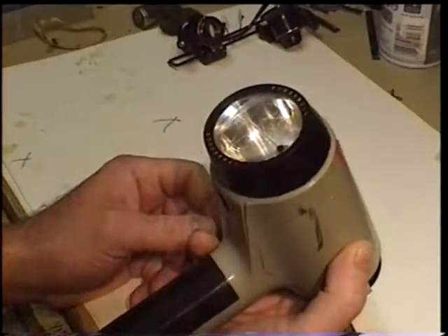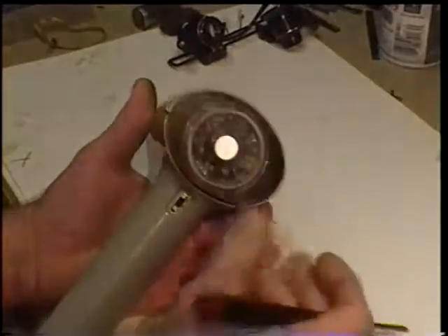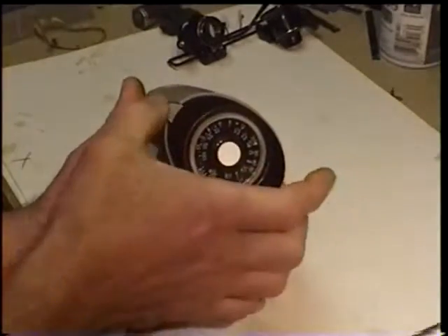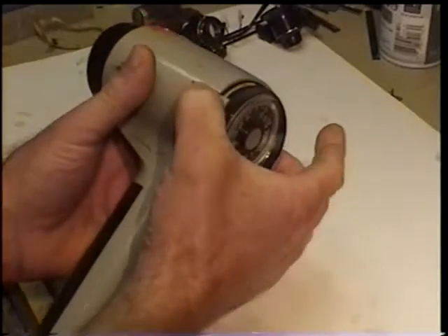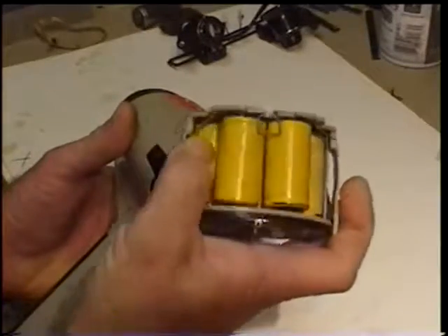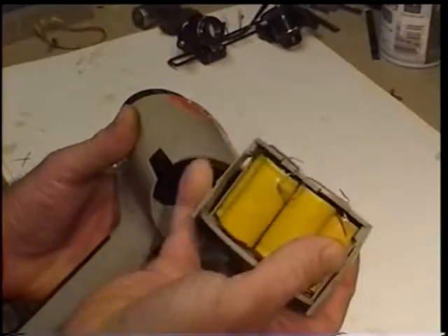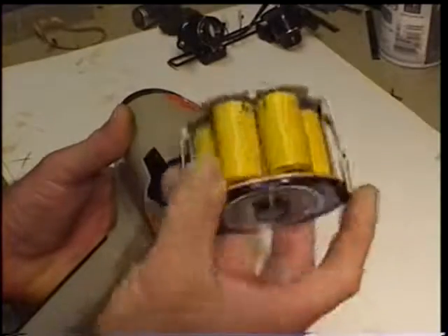When you get your flash head, the first thing you want to do is remove the battery pack. You do that by pinching the two little knurled things on the side — the battery pack should just pull out. Those are four NiCAD rechargeable batteries, which are still available today.